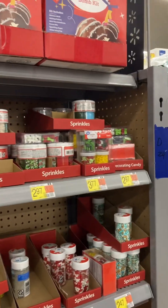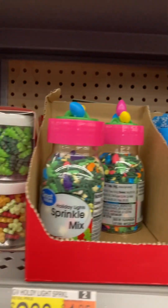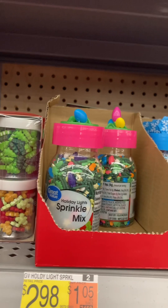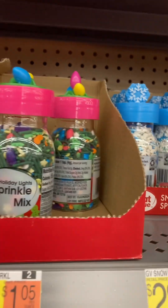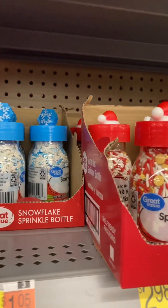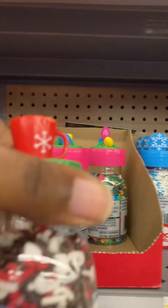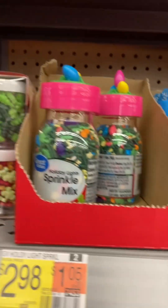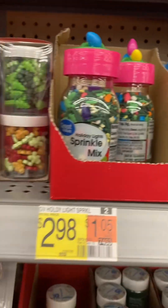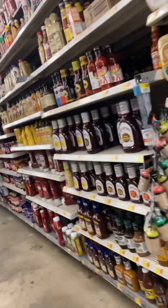They have an entire corner. So I'm opting for the holiday lights sprinkles. And I found peppermint. This Walmart doesn't really have anything, but I'm trying my best.